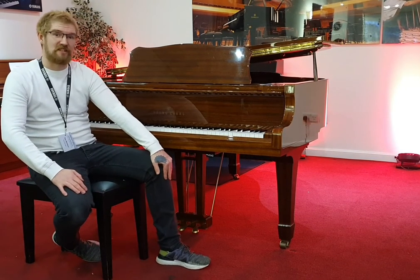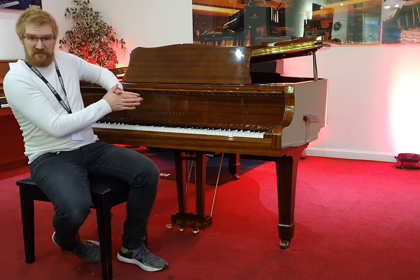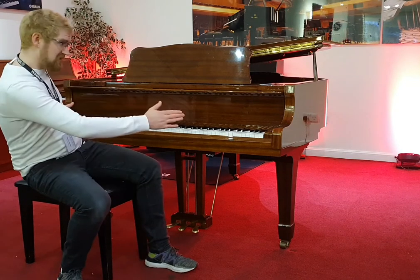This is a Yongchang G185 Acoustic Grand Piano. As the name suggests, it's 185cm long, so 6ft by 147cm wide.